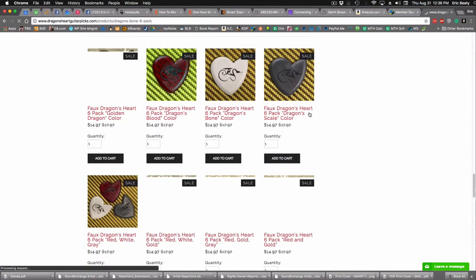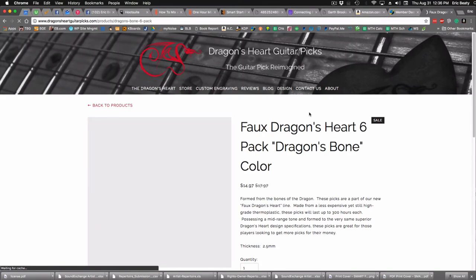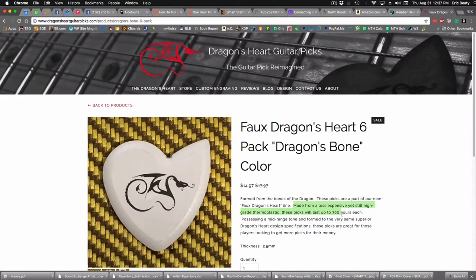The faux picks have a distinct tone — they have different tones compared to the premium. Those are the two colors I decided to order. I've already looked at all of them, and both of the other picks say the same thing: made from high-grade thermoplastic. If I click on the Dragon's Bone color: made from less expensive yet high-grade thermoplastic, 300 hours each. That one looks kind of smooth as well.